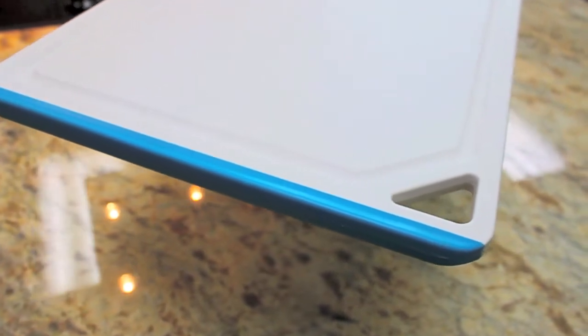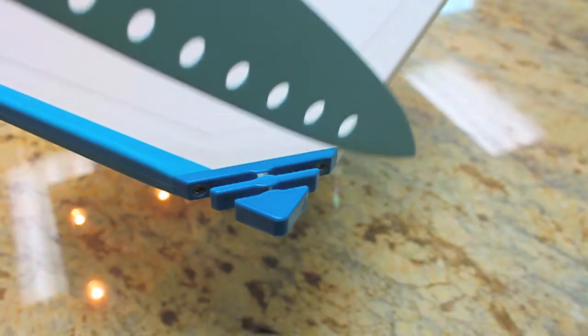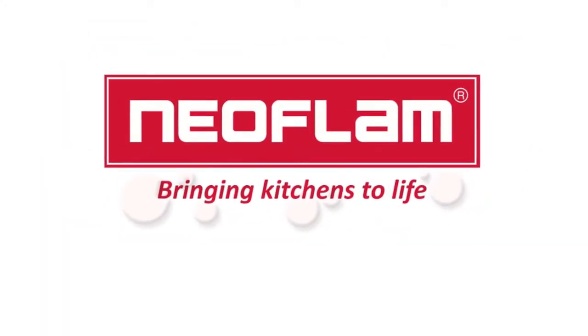Elegant design, advanced materials, and dual functionality. Sharpen Slice by Neoflam — bringing kitchens to life.